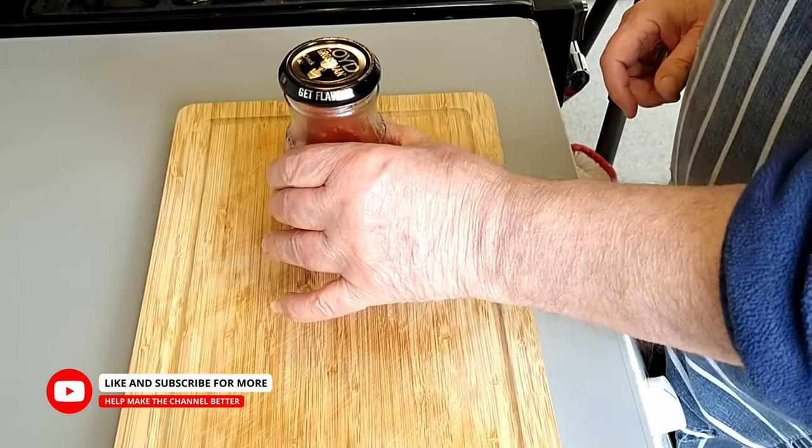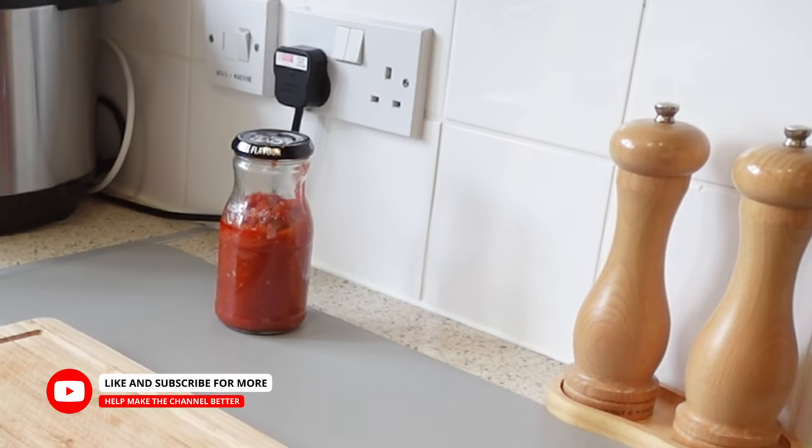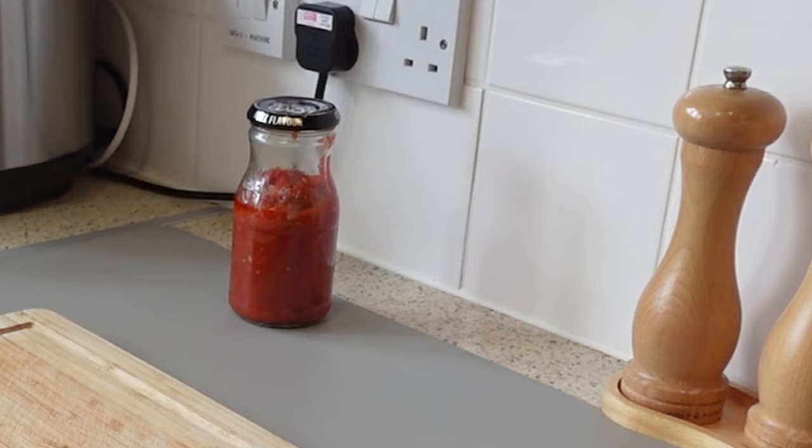That, I can tell you folks, is a delicious first-class pizza sauce. Thanks for watching and I'll see you in the next video.